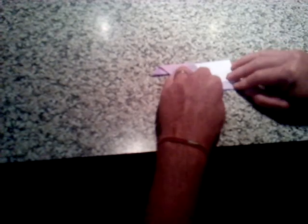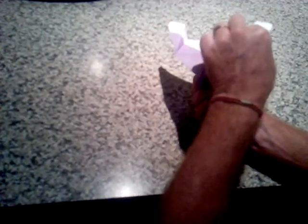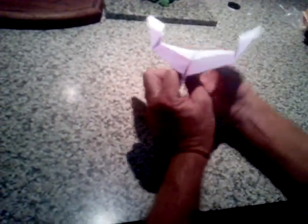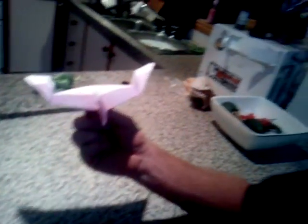Turn it over and do the same for the other side — match it up for the same fold, fold it up, then roll it over and match it down. Straighten it all out — always fiddle with it. I sometimes put some tape in the middle or staple it so it doesn't come apart. And there's your plane! Thank you very much, boys — see you, boys.